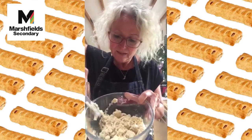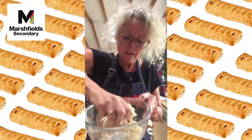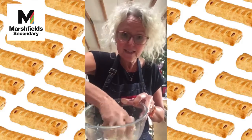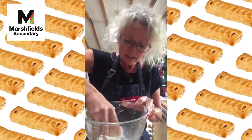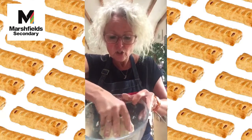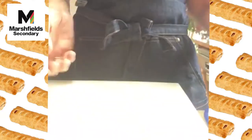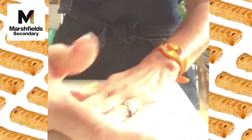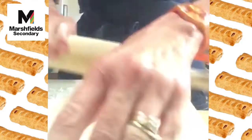We've got big lumps appearing, so I'm going to get my hand in and gently bring it together into a ball. We're not kneading — we're making pastry, not bread — and we want to handle it as little as possible. Just bring it together and stop. Then on a floured board we're going to roll the pastry out to the size of an A4 sheet of paper — roll and turn.